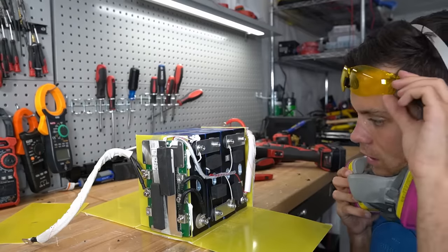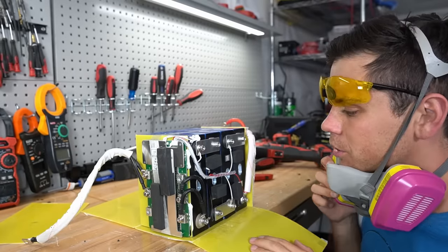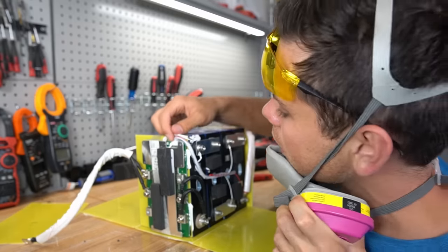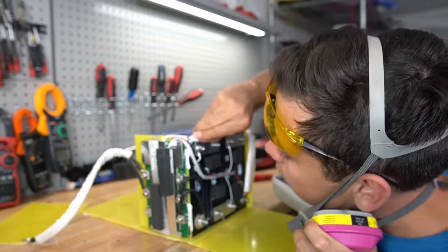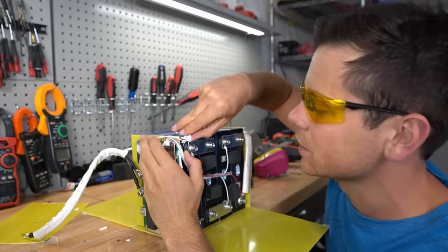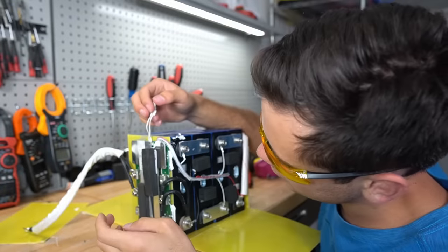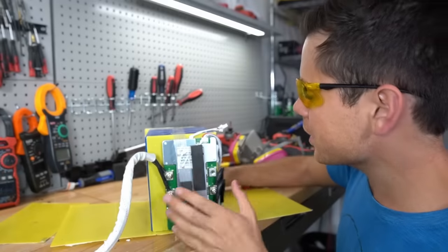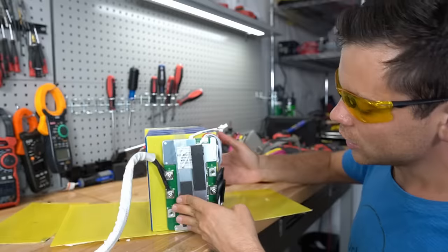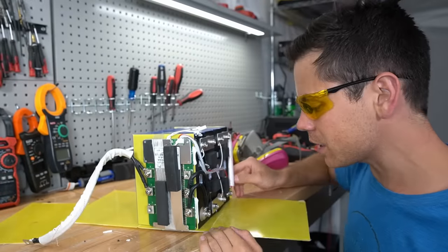That's actually pretty good. The BMS placement and cell configuration is very similar to the smaller model. The balance lead connections are really nice and it's well organized. There is a temperature sensor here — this is a high temp sensor. Unfortunately, this is the same exact sensor that's on the smaller model. They don't have a low temp sensor anywhere, but everything else is great. The build quality is nice — look at the organization of the cables, the crimps, and the heat shrink. Everything looks really good.